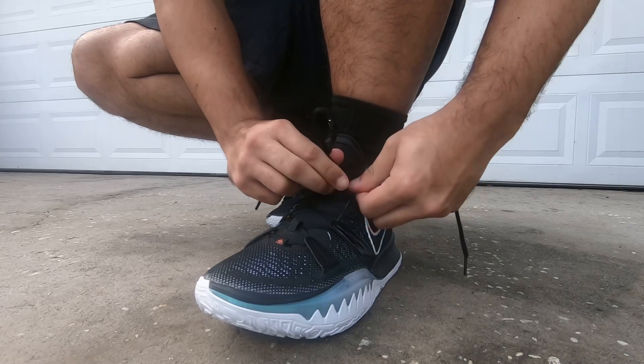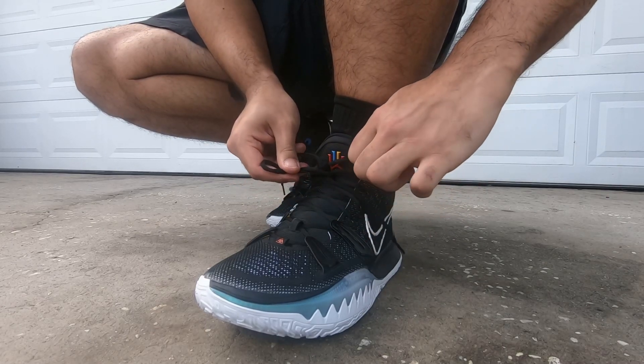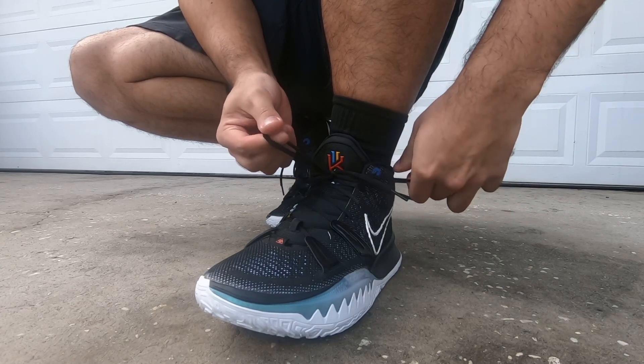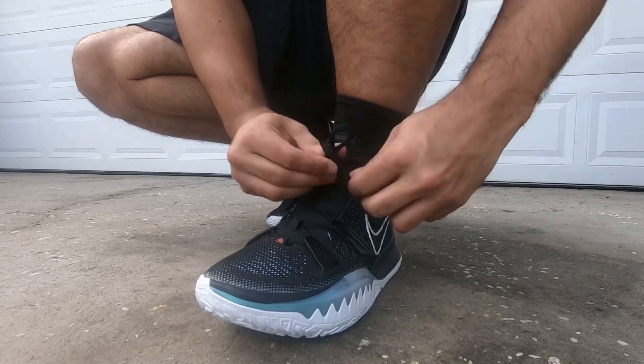You'd really have to try to roll your foot, or hopefully you don't step on somebody's foot and roll your ankle that way — I've had that happen and I'm sure many others have too. But you're going to be contained in this shoe no matter what. Crossovers, step backs, anything like that — you're going to be covered.